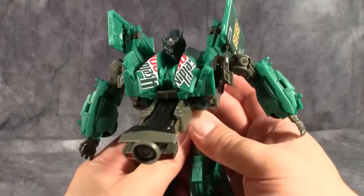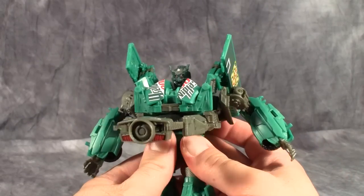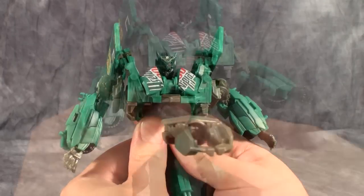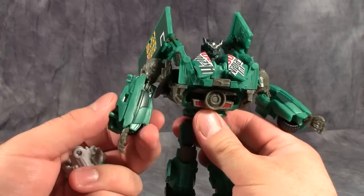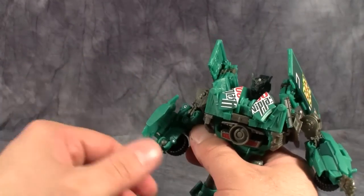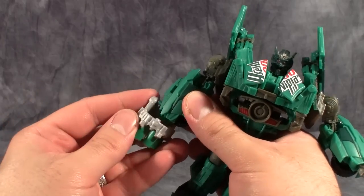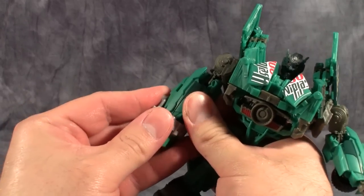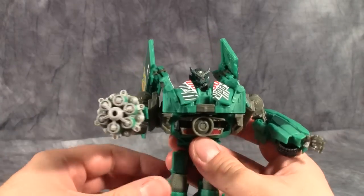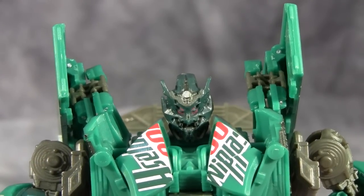You have to push on one side more than the other, otherwise it won't deploy. To attach his weapon in robot mode, fold the hand back up into the forearm, then take the cannon, twist it around, and attach it onto the peg on the outside of the forearm. Then we have his cannon hand.